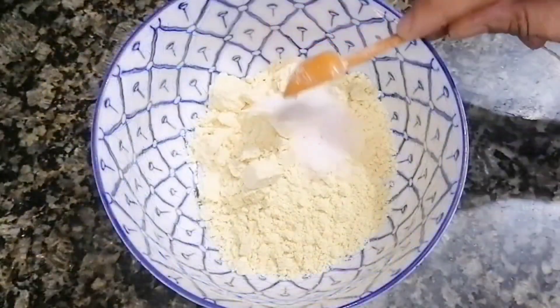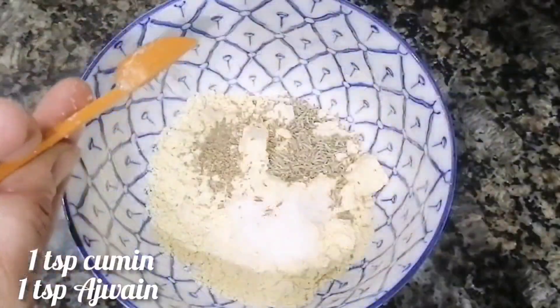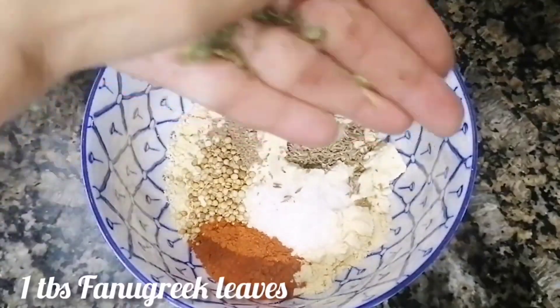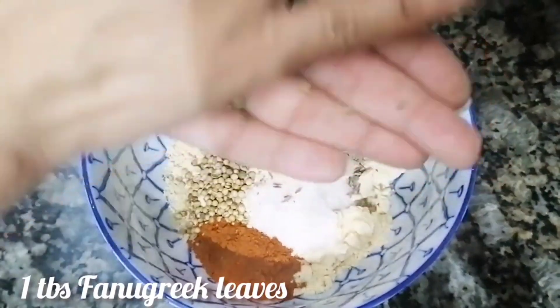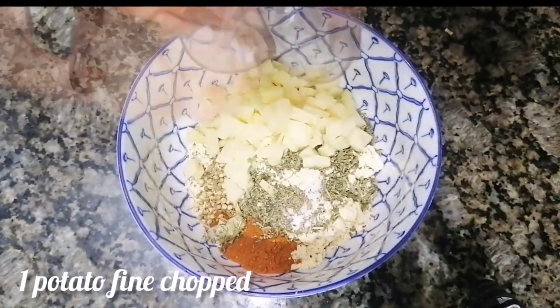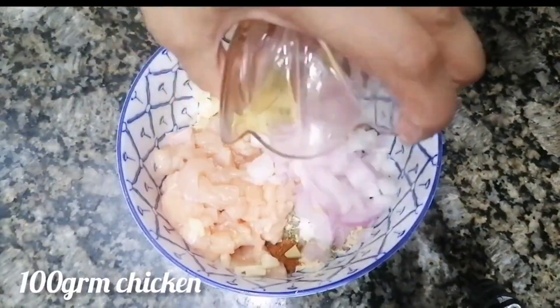To start the batter, take one cup of besan, one teaspoon of ajwain, one teaspoon of zeera, one teaspoon of dhania powder, red chilli powder, and dry methi. This gives a really nice flavour.